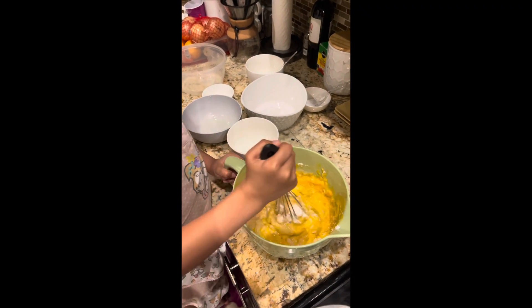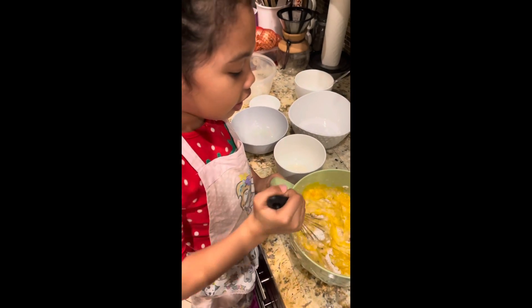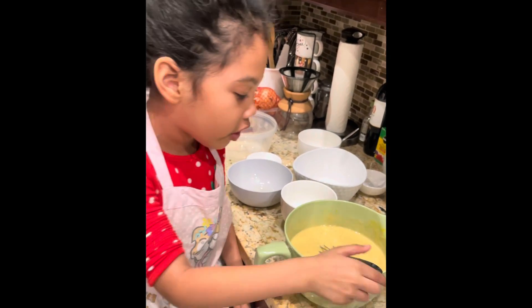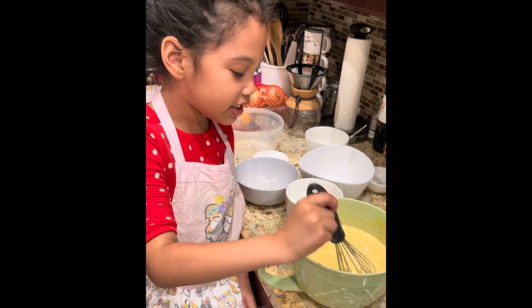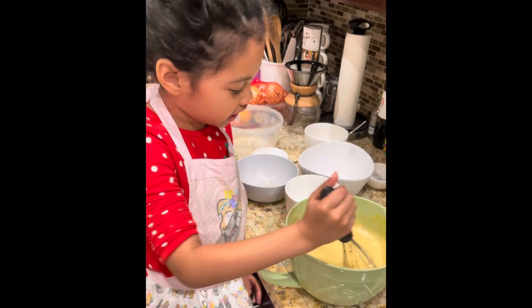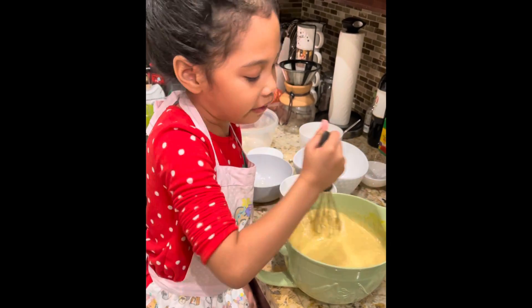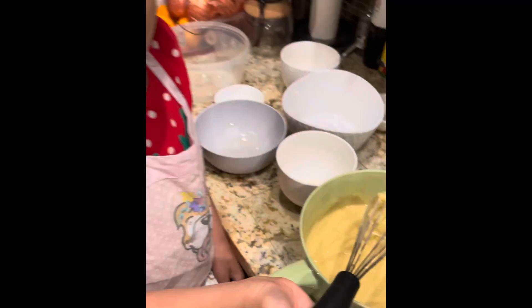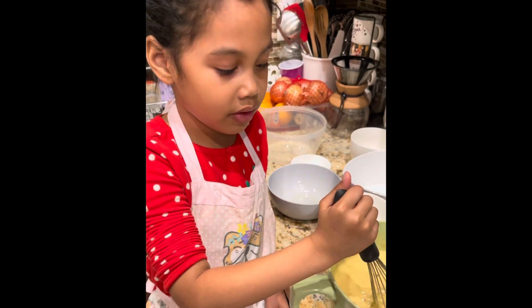Now that we're whisking this — I haven't added the hot water yet — okay, so we're going to put in the hot water. You might need some help because you need lots of strength to whisk this. If you're strong enough you can try, but I needed a little bit of help from mom. This is how it should look, and it tastes great too — well, you shouldn't taste it because it has eggs, mommy did it just to see.